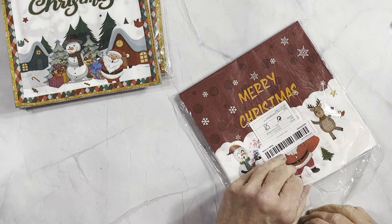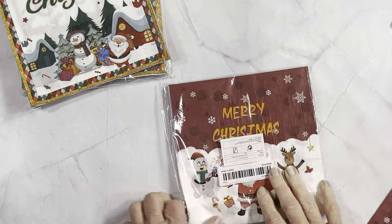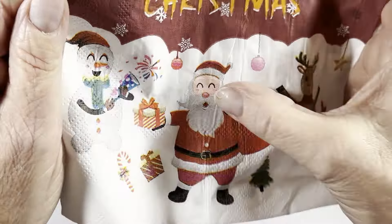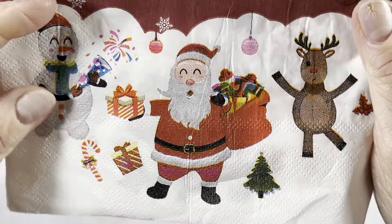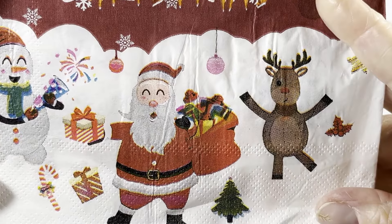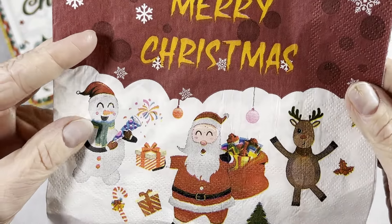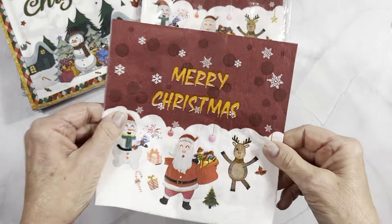This next one only has 10 in it for two dollars and 48 cents, so the pricing isn't the best. There is a wrinkle but the paint is okay, it's not smeary. In the video I will give you pricing on all the other ones so we can compare. Two forty-eight for 10 of those.